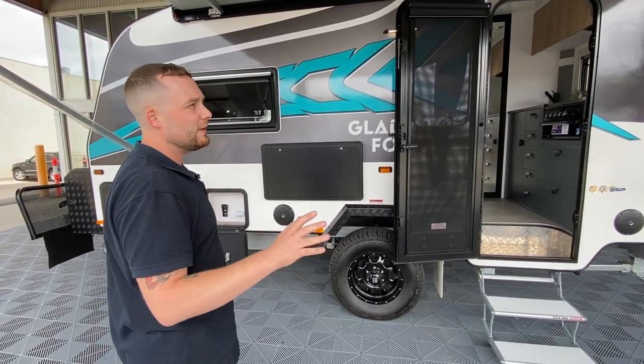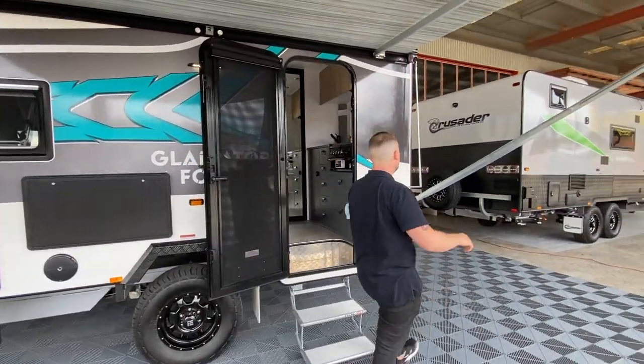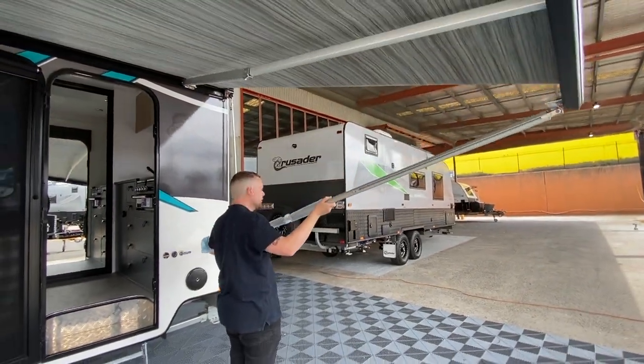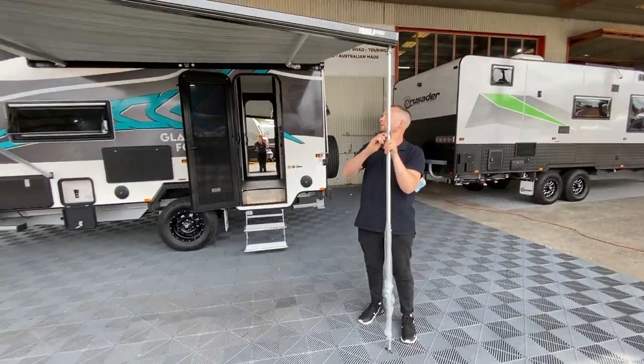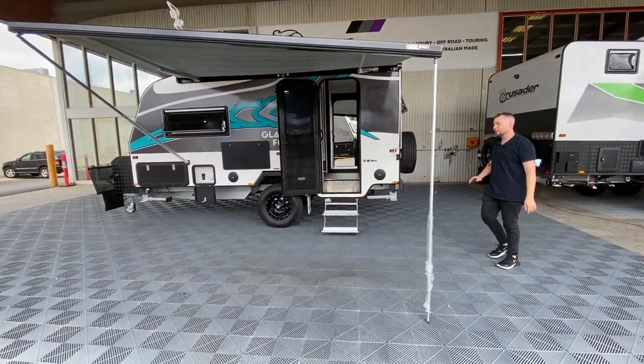Crusader Caravans, Manufacturer of the Year, bringing the latest and greatest to the caravan range. Our awning goes all the way through and clips on. With the Gladiator Force you have the opportunity to lower the arms — bring it out and drop one arm down, leave the other up — so you have free range walk all the way through. It's a massive area of entertainment space.